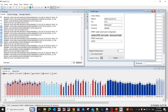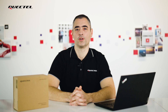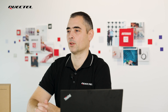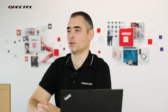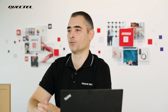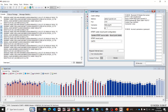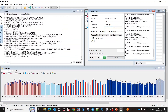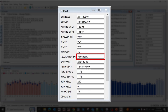We can also enable an NTRIP client which will provide RTK corrections and enable centimeter-level accuracy. This can be achieved in two ways: using a wired connection to a laptop with internet access — this method will be demonstrated in this video — or using the EG25G TEA module. To use the second method, the 4G module must be properly configured. For detailed instructions, please visit the Quectel website or contact our regional sales team. We are connecting over NTRIP client, the corrections are provided, and the module has achieved an RTK fixed solution.